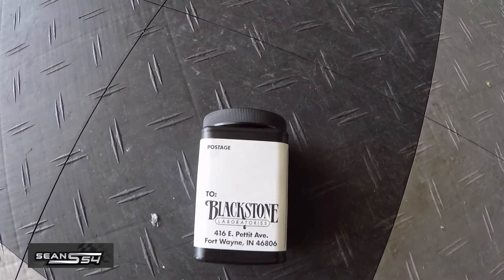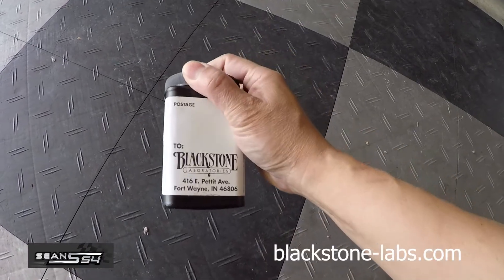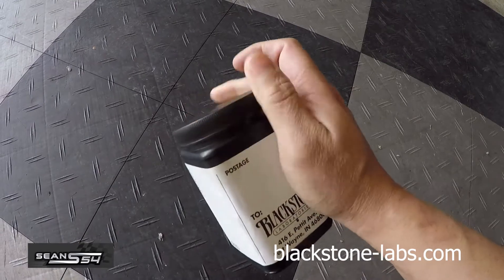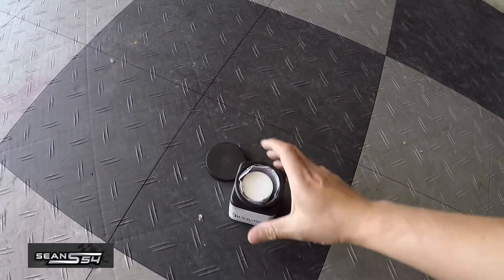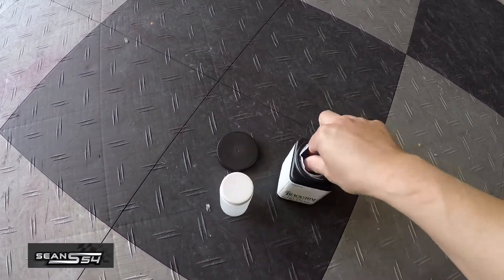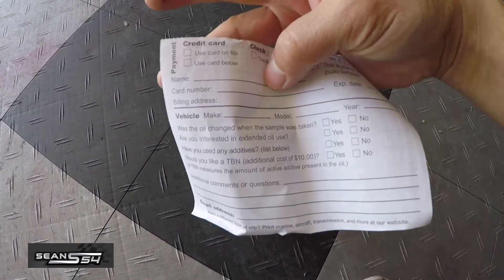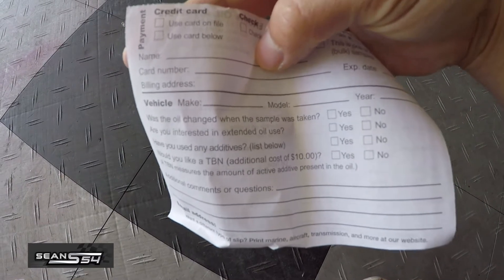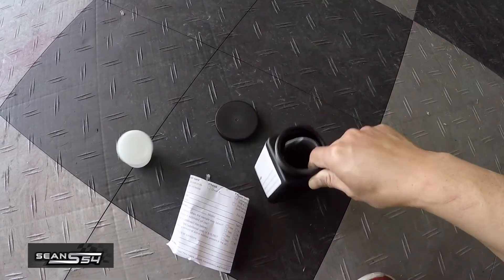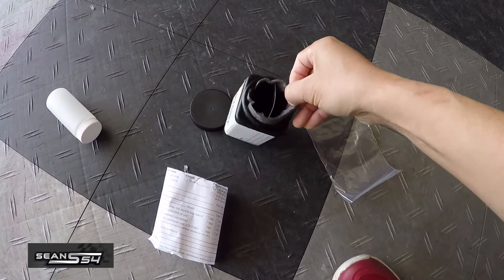This is the oil analysis kit I got from Blackstone Laboratories. The kit is free — you can go on their website and they'll send you a few of these. It comes with a tube to catch the oil, some paperwork you want to fill out, a baggy, and some foam so the oil doesn't spill.